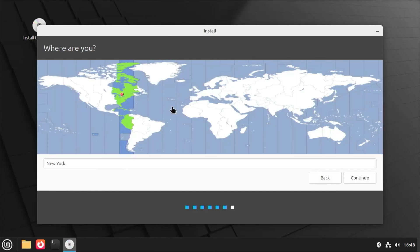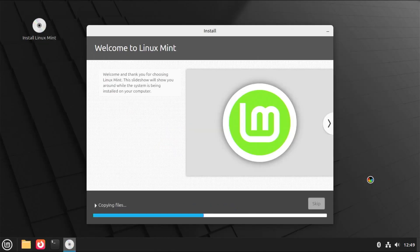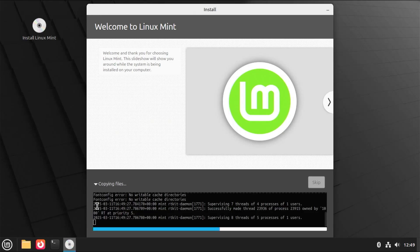Select your location. Hit Continue. Then fill in your name, computer name, username, and password. I'm going to keep it so that it requires my password to log in. At the bottom it says if you want to encrypt your home folder — you can check it if you want. When ready, hit Continue. And it's installing. You can click the arrow to show the status, and click it again to hide it.